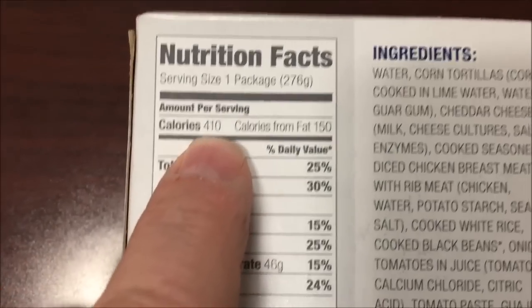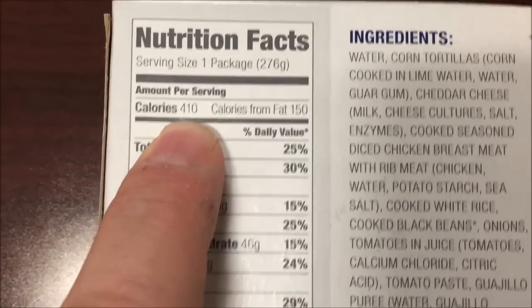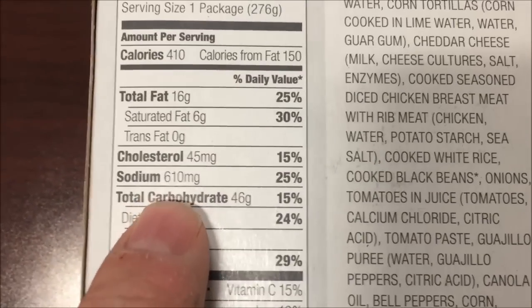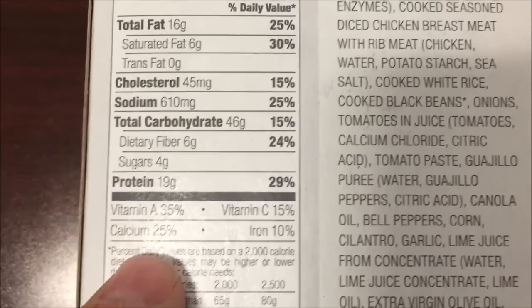The calories are a little higher than what I normally like — I usually like to keep it at 400 or before, but I can live with it, it's okay. The sodium is pretty high but not as bad as I've had, so I've had worse.